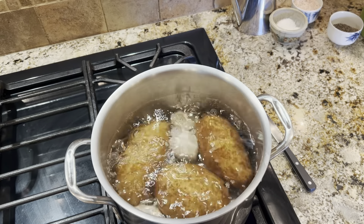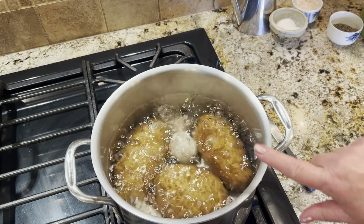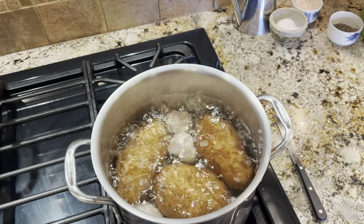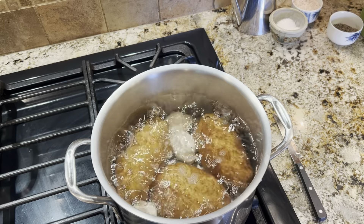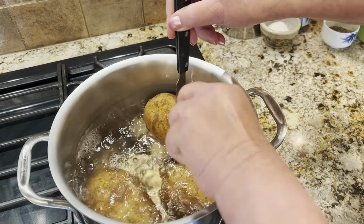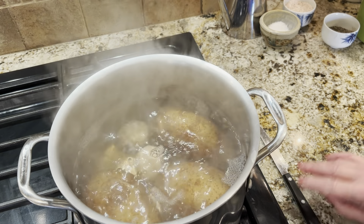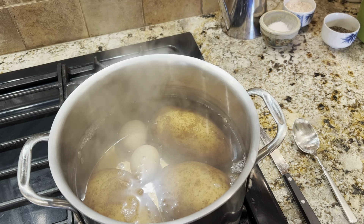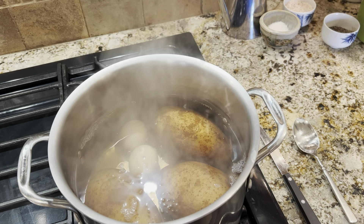Our potatoes are up to a boil, so now we're just going to cook these until they're tender and check doneness with a knife. We'll drain them and cool them. All right, the knife goes all the way through — I'm calling it done. It's been 20 minutes; it'll depend on the size of your potatoes. I'm going to drain the pot, run some cool water over it, and let it sit until we're ready.